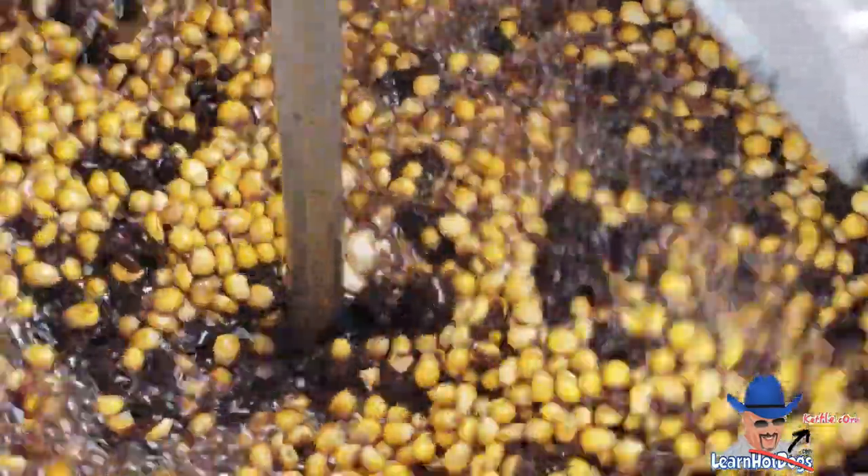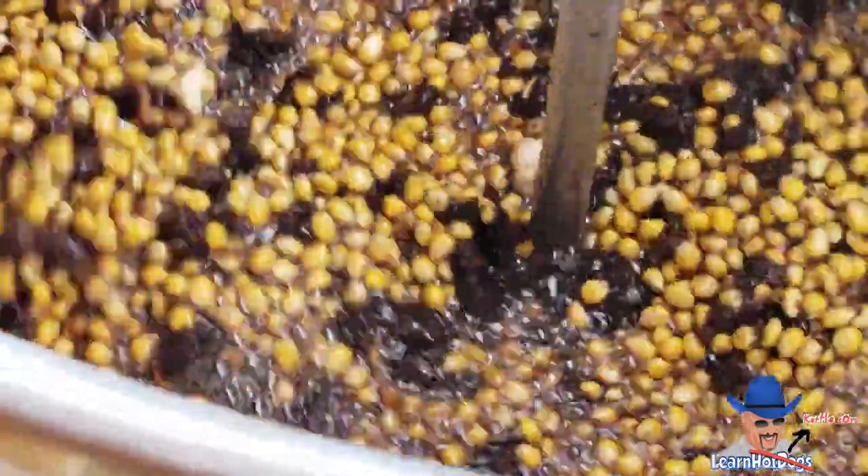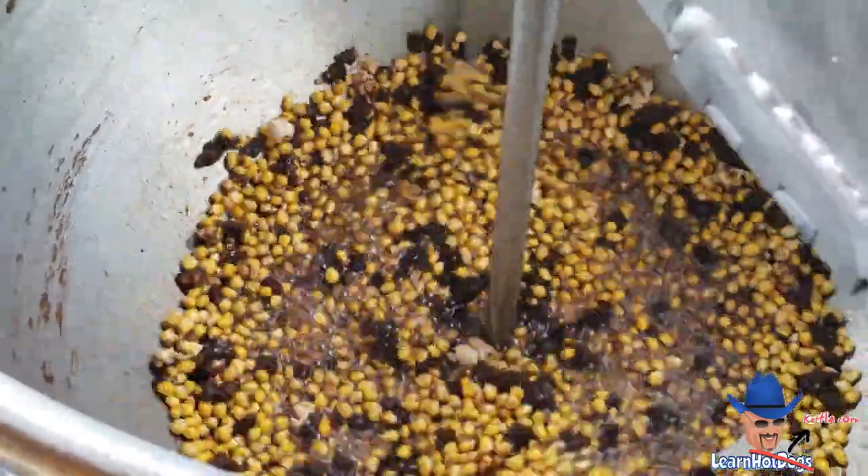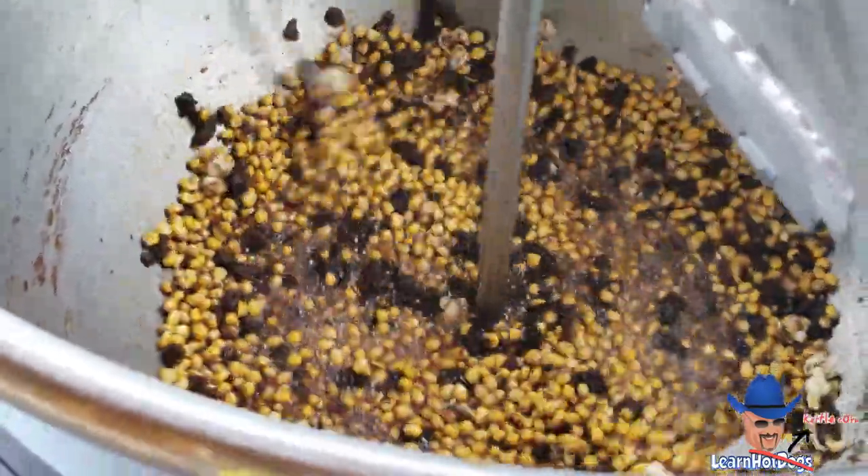You can see some of the kernels starting to pop. They're about there. You can notice this batch has taken longer — it's our first big batch, or I call it a big batch. It's an 8-cup batch and it's our first one.